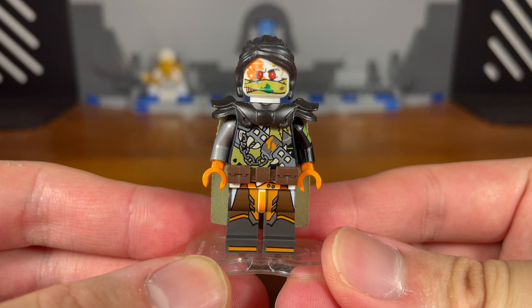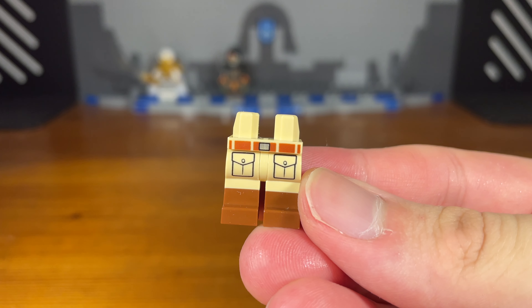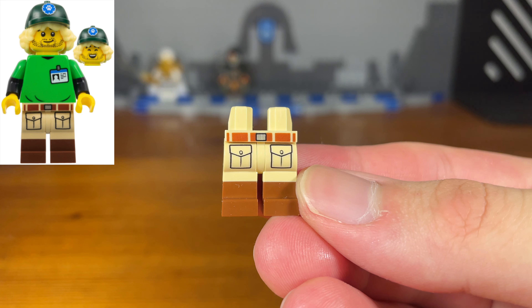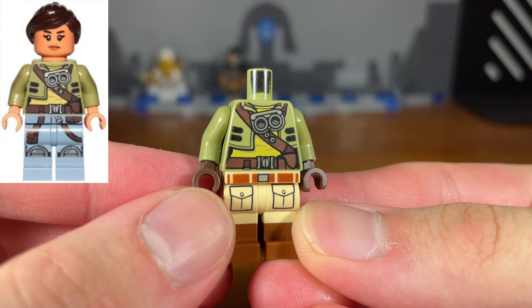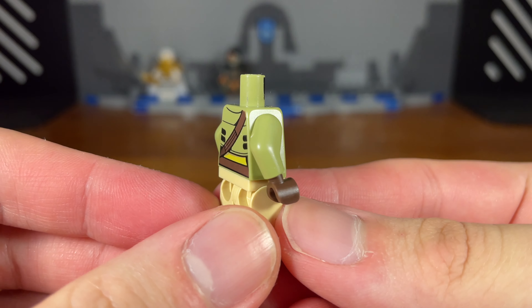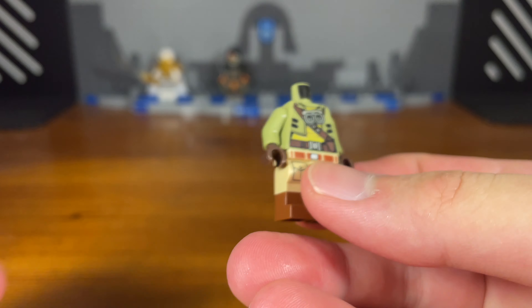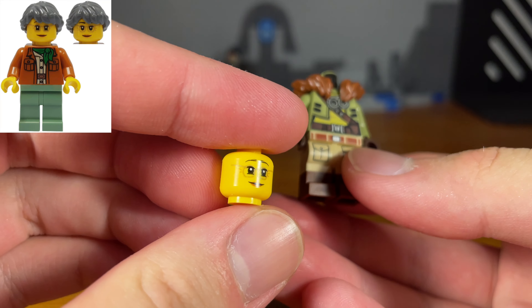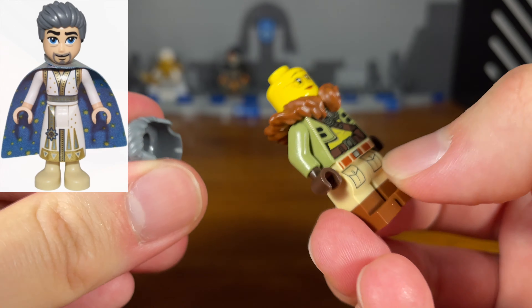For the third custom in today's video we have Misako. The legs of this custom minifigure are just some double molded legs from I believe Series 24 or 23. Then we're going to take this random Star Wars torso piece from the Freemaker Adventures. We also have some sandy green arms and some brown hands attached. Then we're going to take this brown fur upper piece and pop that on, then this Misako head piece, and for the last piece this grey hair piece. And then we have the completed Misako custom.